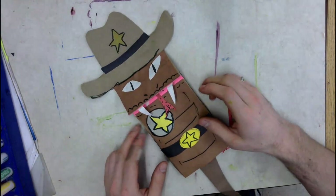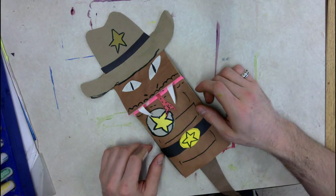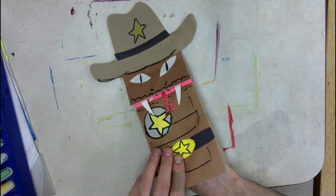Matt Keyes first grade class, today is your final day to work on your paper bag puppets, so I hope you're ready to get started as soon as I'm done with my video.